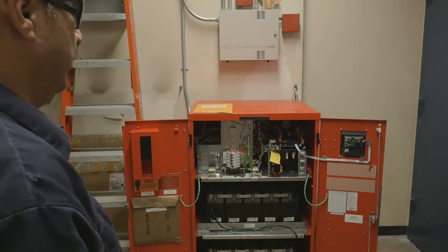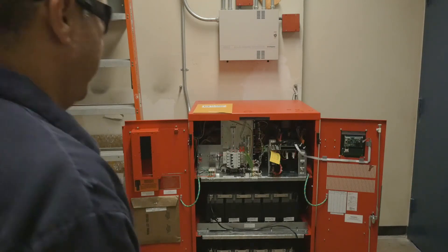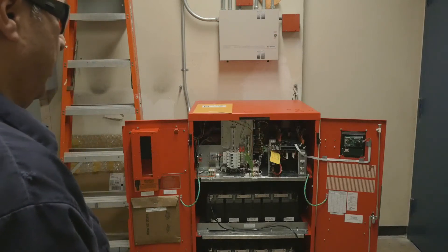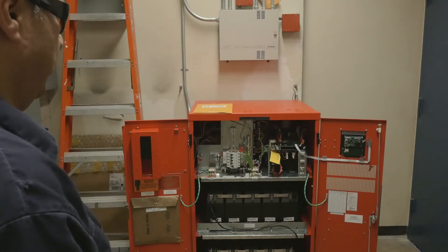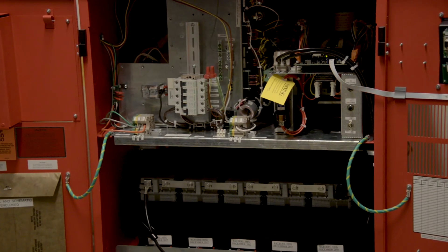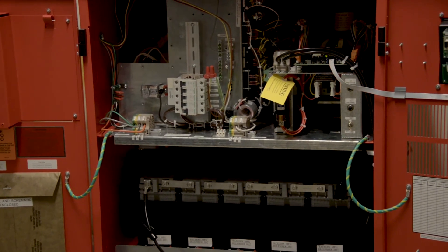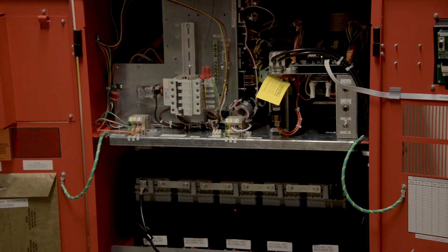Maintenance is crucial to the lifespan of the unit. Maintenance as required per NEC is a minimum of once per year by a certified body. Maintenance involves simple tasks such as running the unit under load to exercise the batteries and the unit itself.